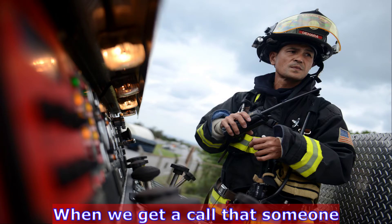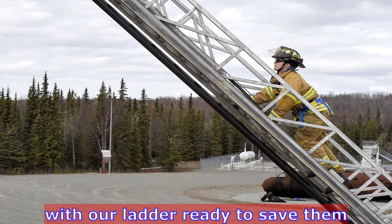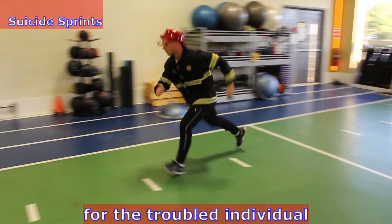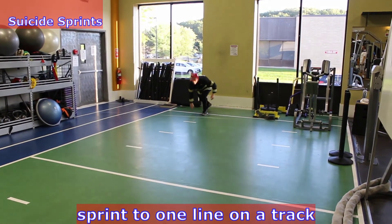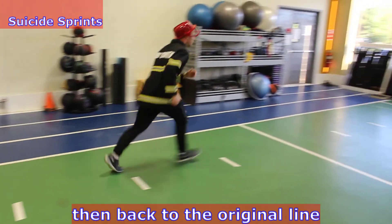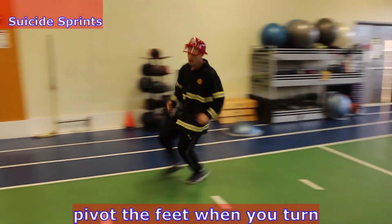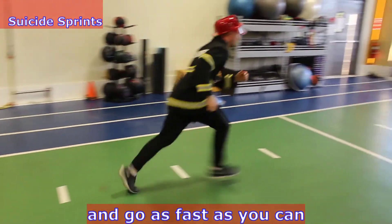When we get a call that someone is about to jump from a bridge, we'll be the first ones there with our ladder ready to save them. Suicide sprints for the endurance to climb up the ladder for the troubled individual. Sprint to one line on a track, then to the closest line, and back to the first line, then back to the original line and repeat the process. Pivot the feet when you turn 180 degrees to keep it safe on the knees and go as fast as you can.